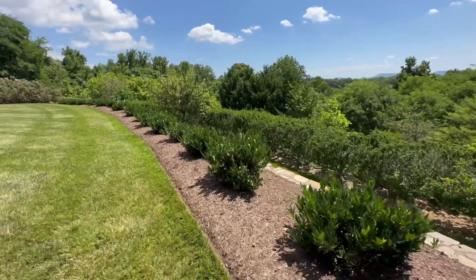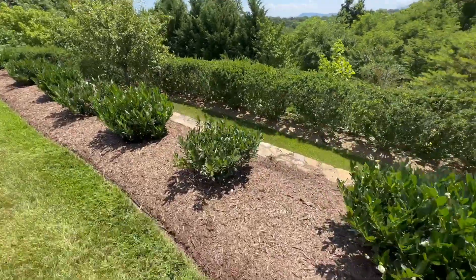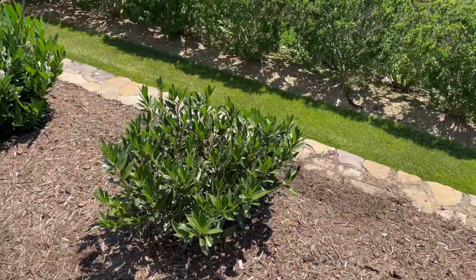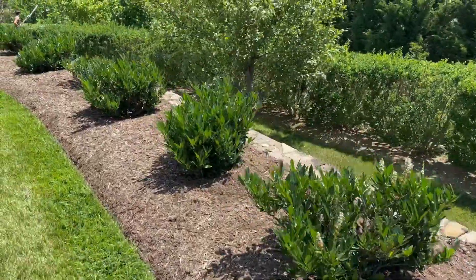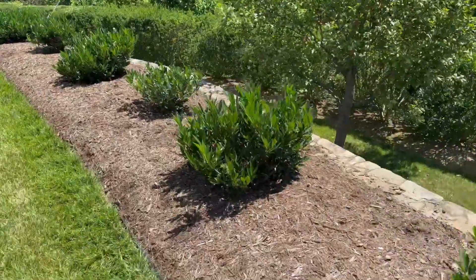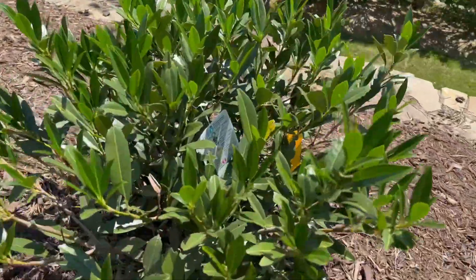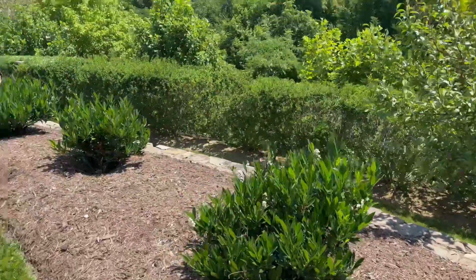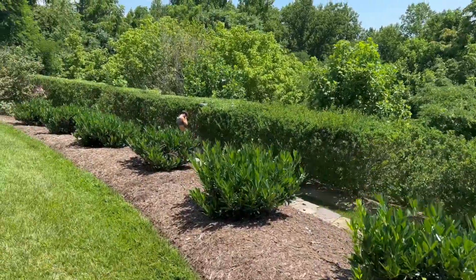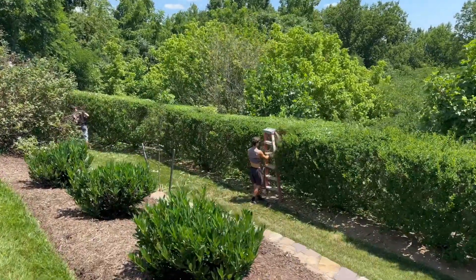Looking healthy. Yeah, these are the two new ones right here — this one's new and the one down here is new, this little guy, but they've got new growth on them. And there's my men Dalton and Tyler getting it on.